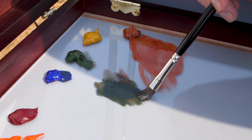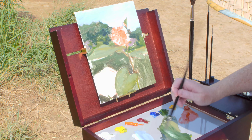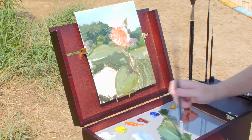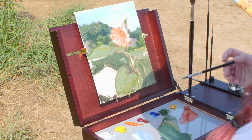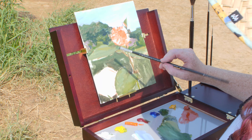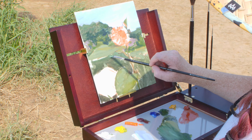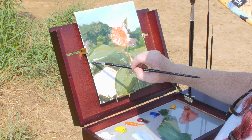My personal preference is to mix my colors on a neutral gray tone, which is why I actually just took a disposable gray palette paper and stuck it underneath my acrylic palette. That way it gives me a really nice surface that is very easily cleaned and a nice neutral tone which allows me to see my colors more clearly.